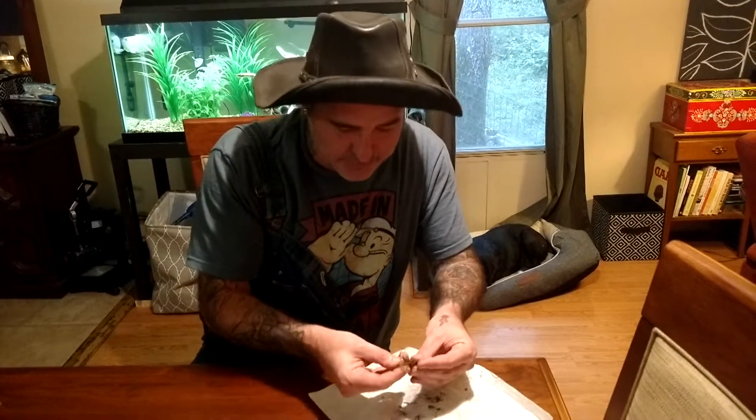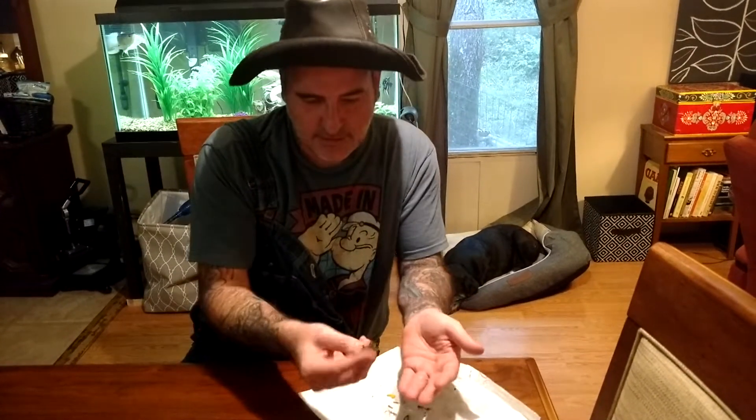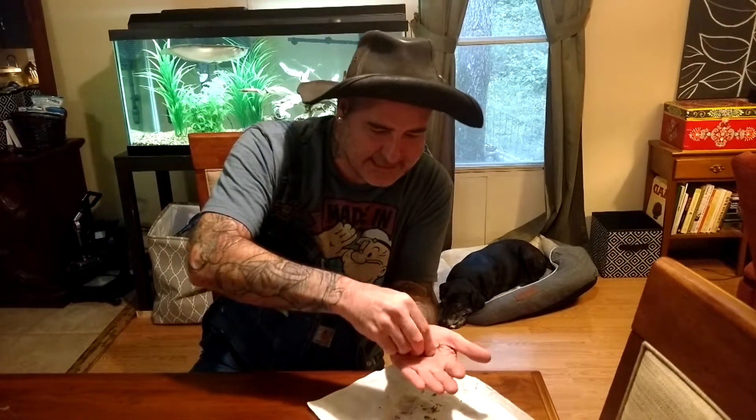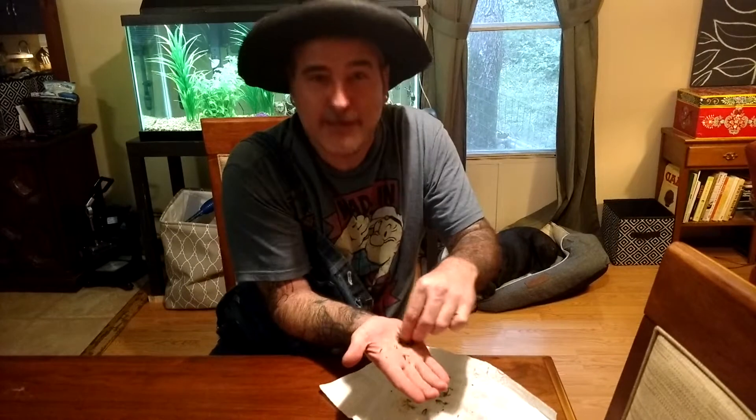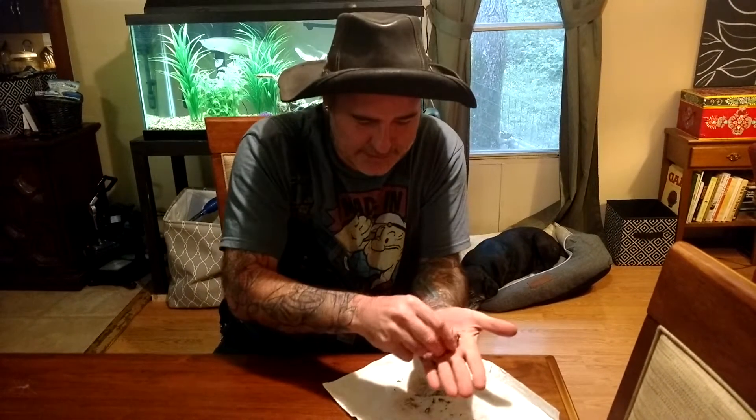First thing you need to do is get your moss and your dandelion out that's been marinating for three hours. You want to get this — it's still got that stump water liquid in there. You want to squeeze that and get it on your palm really good. Got to get it on both hands. I'm not sure which hand I'm going to use. This will just dry for a little bit.